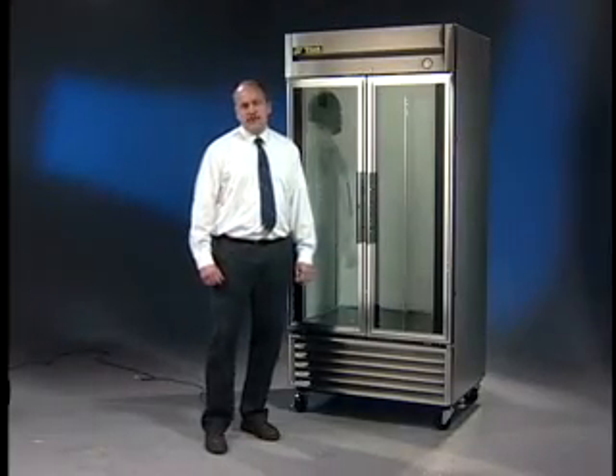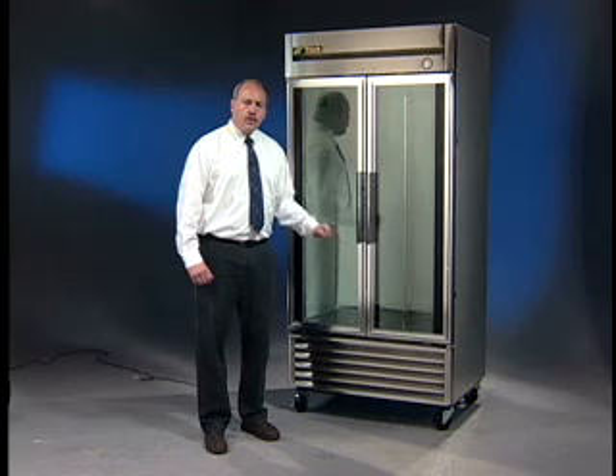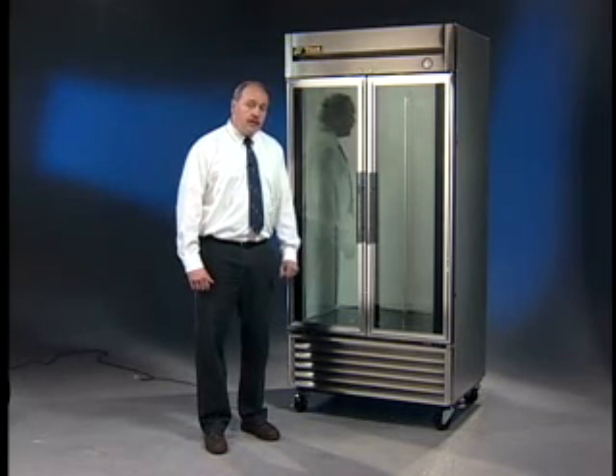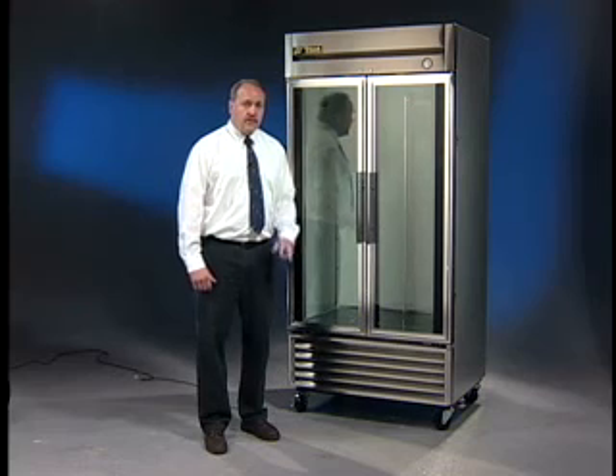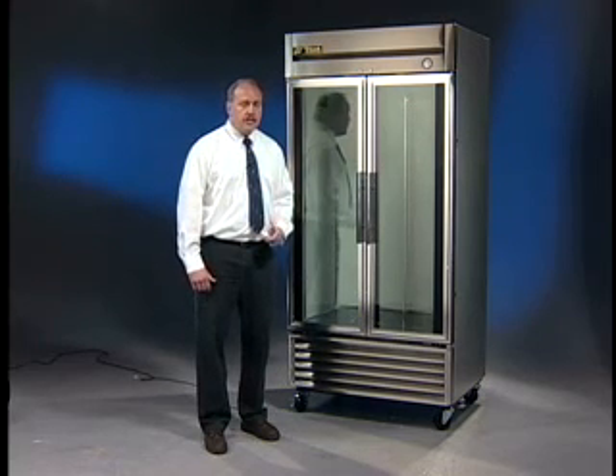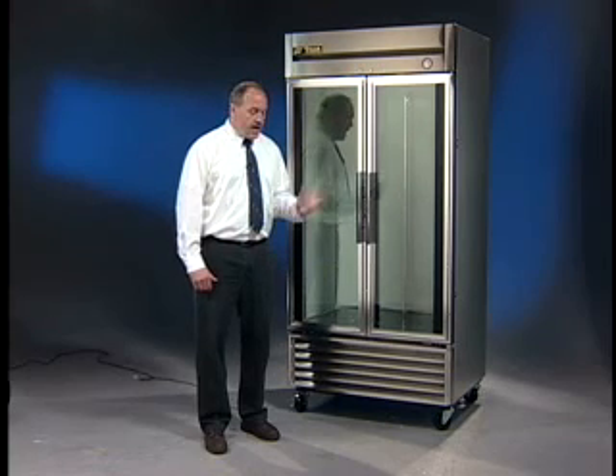Hi, in this segment of True's Owner Maintenance video series, we're going to cover how to properly clean the condenser. You really need to clean that condenser at least once a month. It does three very important things: it will reduce your energy cost, it will reduce your maintenance bills, and it will increase the longevity of that cabinet.